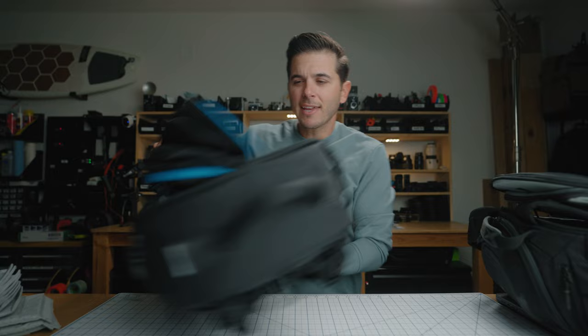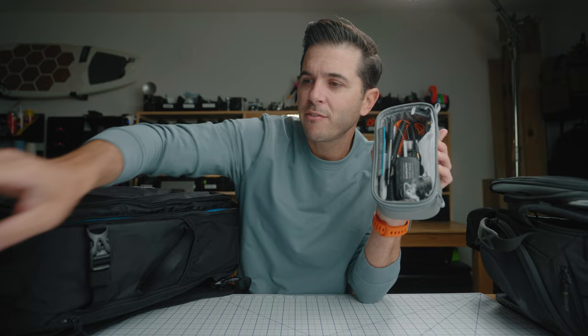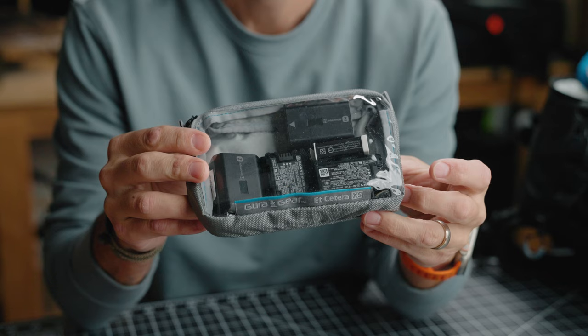There are pockets everywhere — I feel like I don't even need to have a little tech pouch, although I do. I've been using Guru Gear's ETC bags: a structured rigid style pouch with a clear front. They've got a small version and an extra small version of their ETC bags.